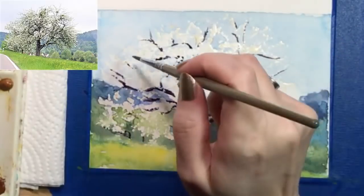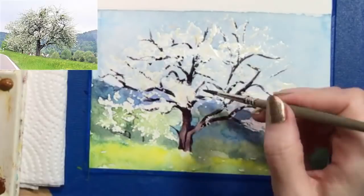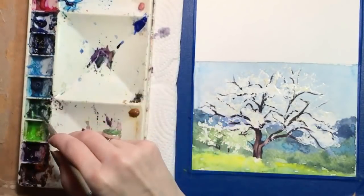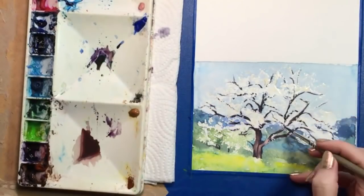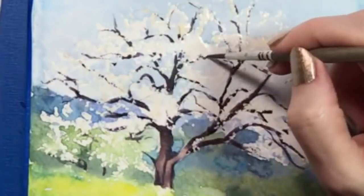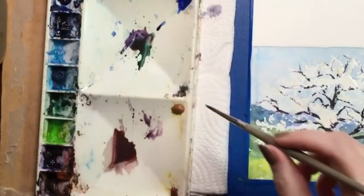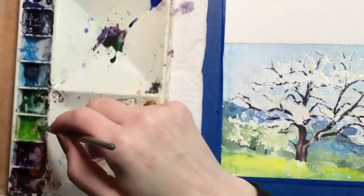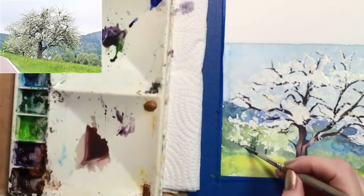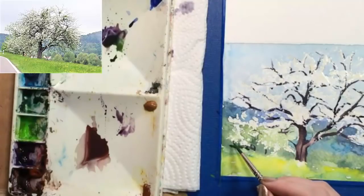Since they're not close to the viewer, I don't have to put as much detail into them, and I'll be adding other dark parts soon. Then it's back to the big tree for more minor branches. I've added some Hooker's Green and yellow-green to my branch color, and I'll be using that on the trees in the distance. This will make a general shadowy area along the undersides of those trees. I'm sort of dabbing it along the edge of the grass in the foreground, and also dotting it in the main parts of the trees to create leaves among the blossoms.